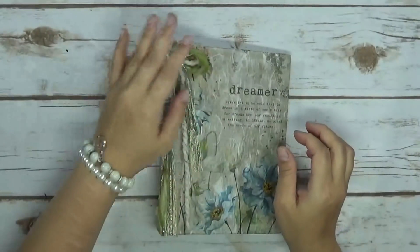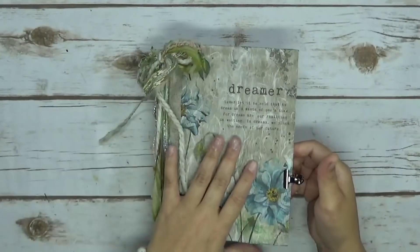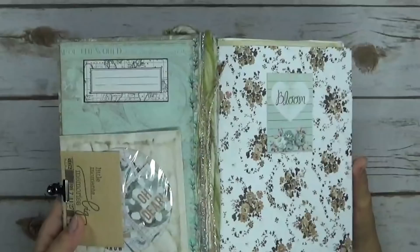I've also tied this on here — it's removable, in case the recipient doesn't want it on there. I'm just going to go ahead and go inside and do a flip through for you.